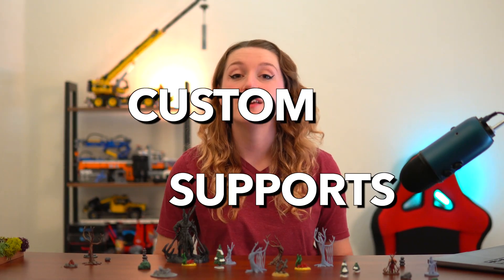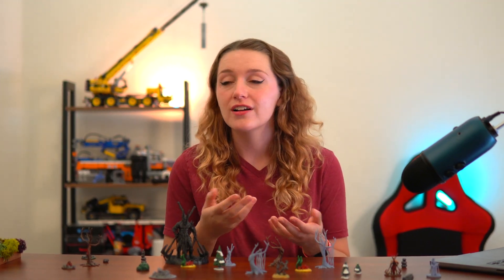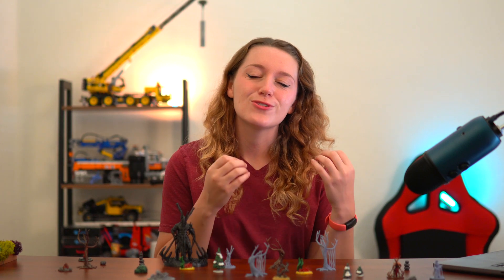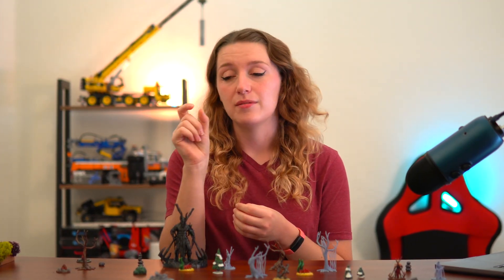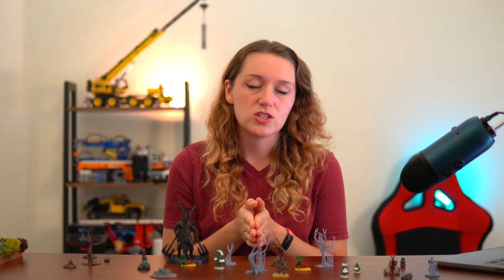Another thing I really recommend is making your own supports. I know it can be really intimidating, but I make all of mine in Meshmixer. I don't use Lychee or Chitubox even though they've gotten really good, just because Meshmixer has so much customization - I can specify exactly the diameter of the tip and the base of each support stalk. The reason I recommend it so much is because it gave me a lot of confidence in understanding what my printer can handle.